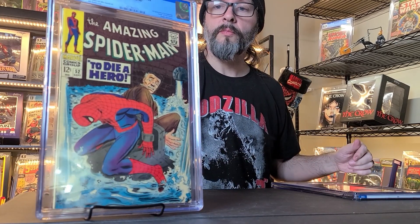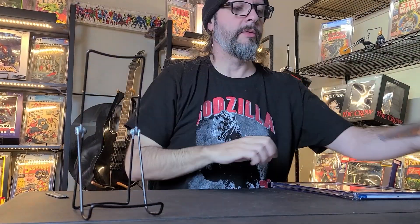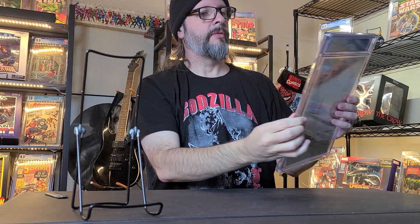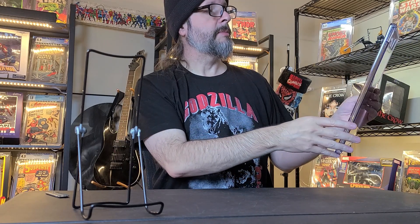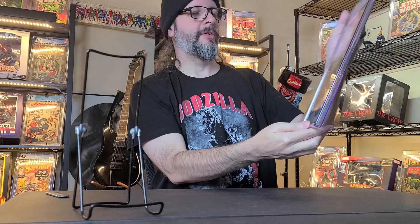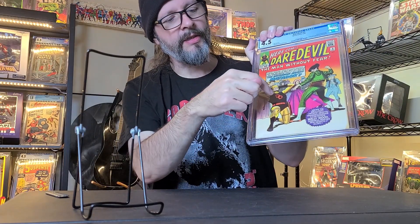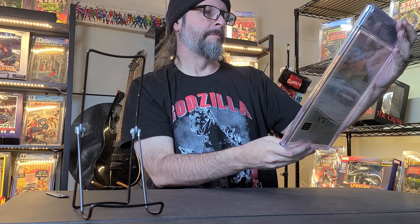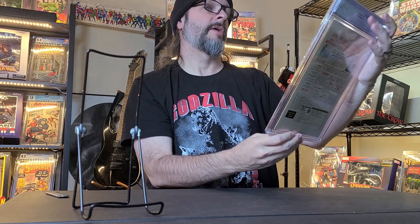And this one is a bigger one. This actually goes toward my Daredevil run. It's from 1964 — a minor costume change by Daredevil, and the origin and first appearance of the Matador. This is Daredevil number 5. Awesome cover with the Matador. The costume change is that he has the double D on his costume now — before that I don't think he had that.